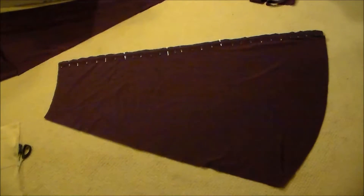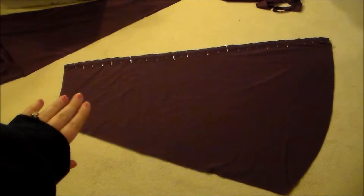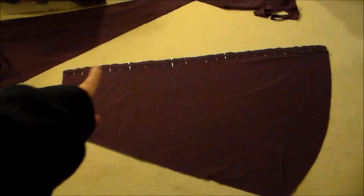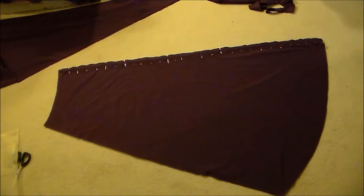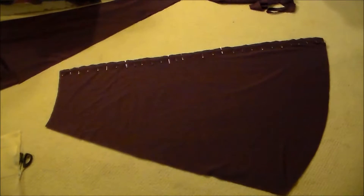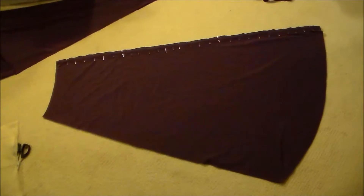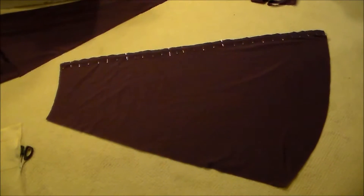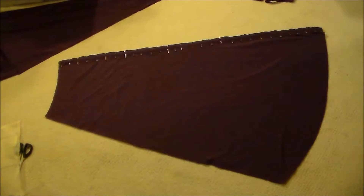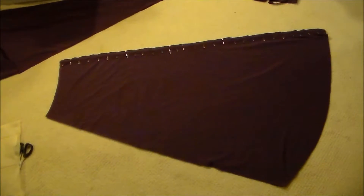After cutting the pieces out, put the back cape pieces right sides together and then sew them together along the center back seam. You're going to do this for both sets of cape back pieces. This material didn't seem like it was going to fray very much, so I didn't worry about zigzagging the edges. But if you're using a material that you think is going to fray, you can go ahead and do that step before assembling the rest of the cape.